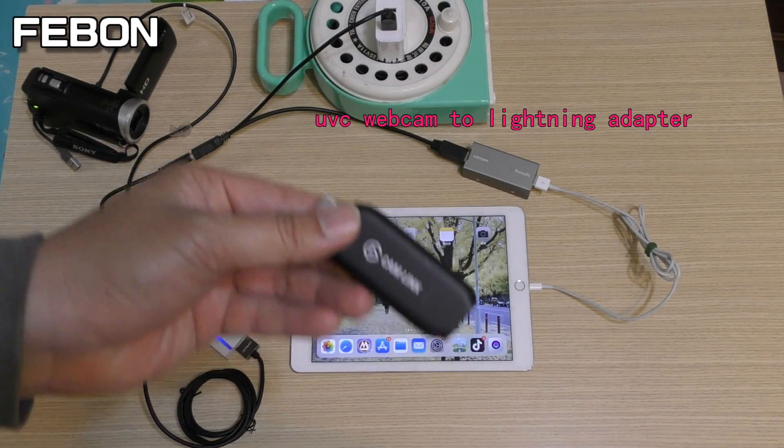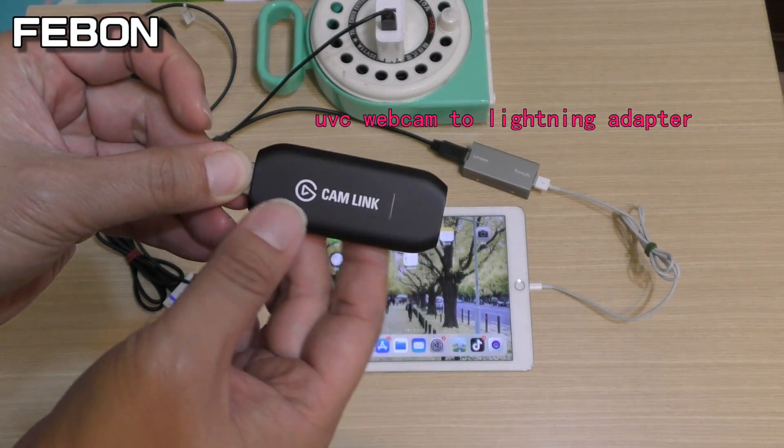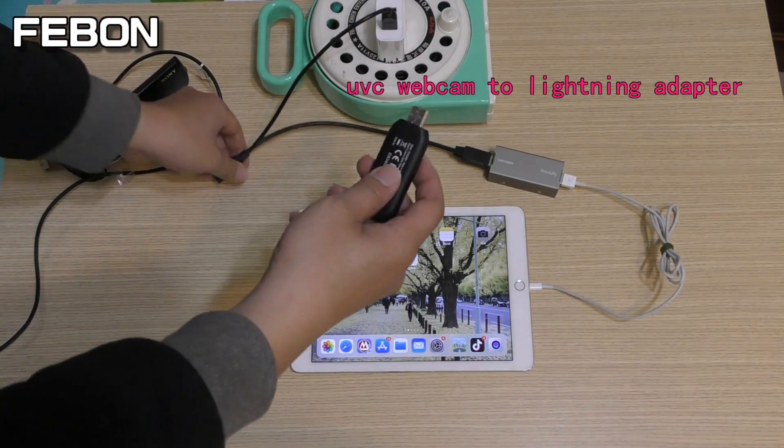We will test the Cam Link next. We will test the Cam Link — this is the second device.